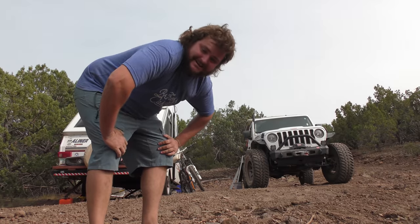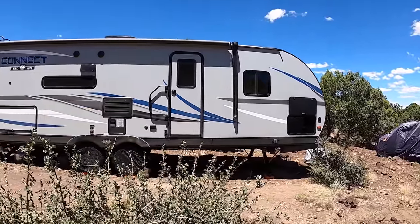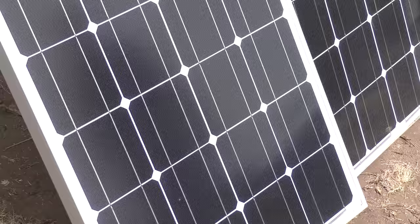Hey, thanks for coming back for another episode. Today we're going to see if we can power my parents' 30-foot trailer on 600 watts of Sun Gold solar panels using a MaxOak power station. That's what the video is about.